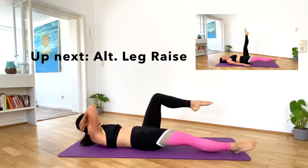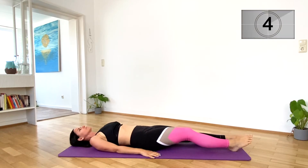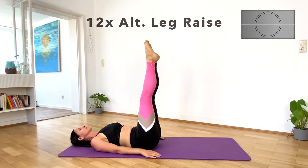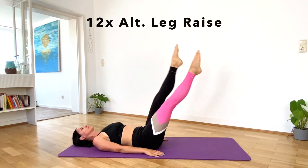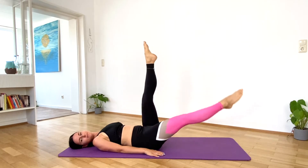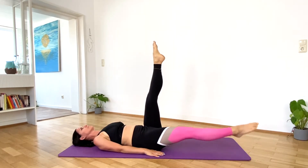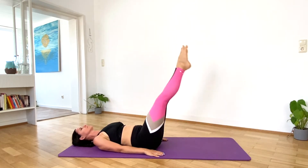Up next, alternate leg raise. Put your arms alongside your body for 12 leg raises. Don't rest your lower leg down on the mat. Halfway. Last one.